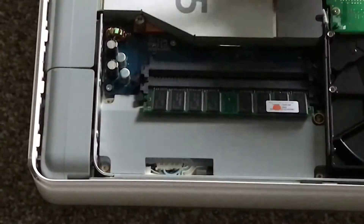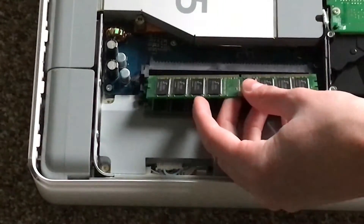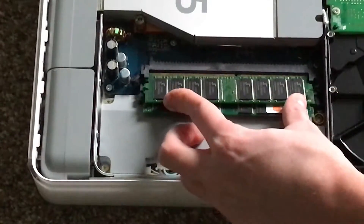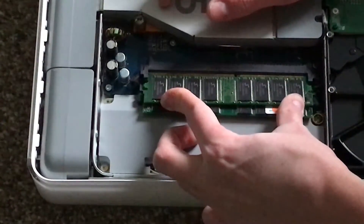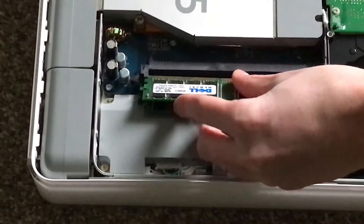So here you go — you can just simply take the other RAM stick and stick it in the other slot and you're good to go. Now if you need to replace or upgrade the hard drive, basically it's pretty simple.